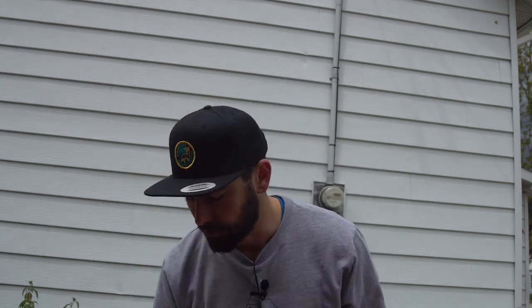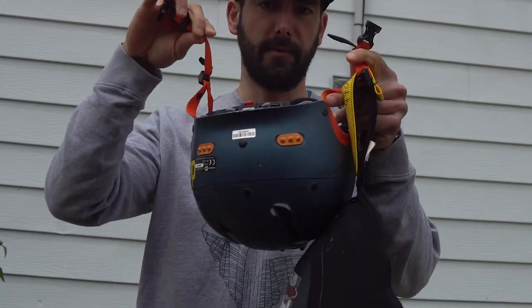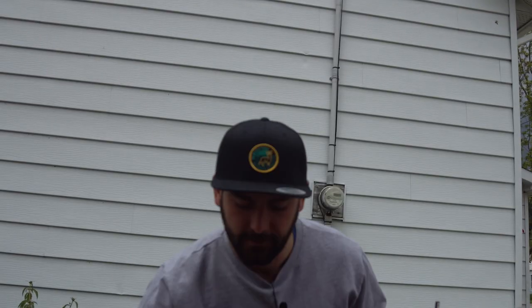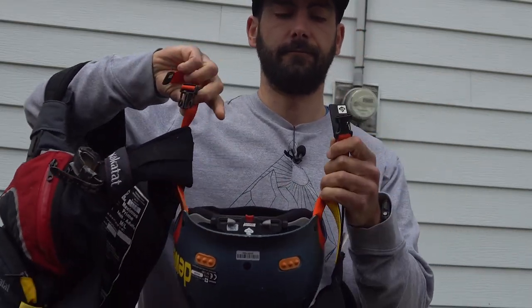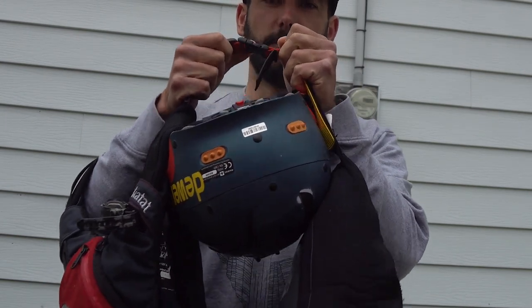So you can make sure that you always have all your gear with you at all times. It's super easy, it's super simple. Grab your helmet, open the strap, clip the strap through your helmet strap pull tab, clip that through your life jacket, and then bam — you're always gonna be at the put-in with your essential pieces of gear.